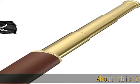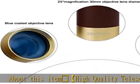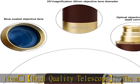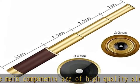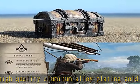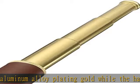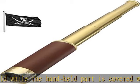About this item: a high quality telescope. The main components are made of high quality aluminum alloy with gold plating, while the handheld part is covered with high quality leather. This monocular features a classical appearance with durable metal construction and a shiny brass finish. It offers 25x magnification with a 30mm object diameter lens, delivering clearer, brighter, and brilliant views.